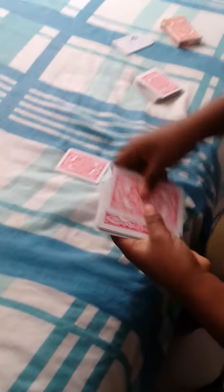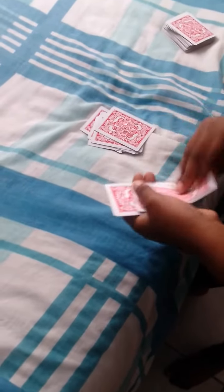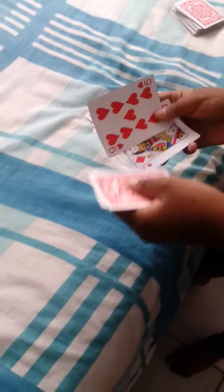Shut up. Now we're just gonna film magic, guys. What kind of magic? Use a card. It's a wrap.